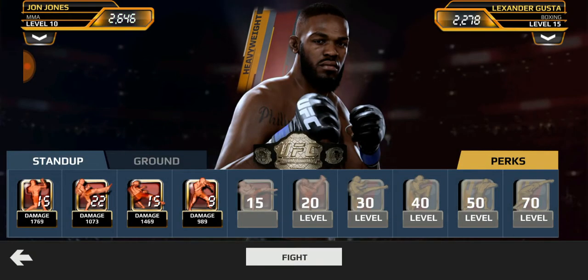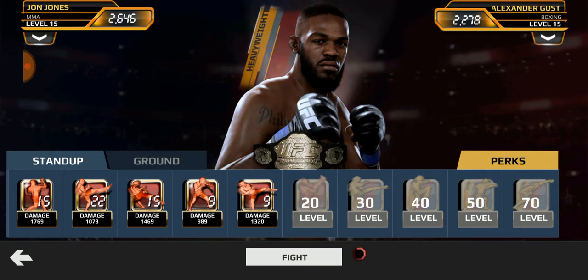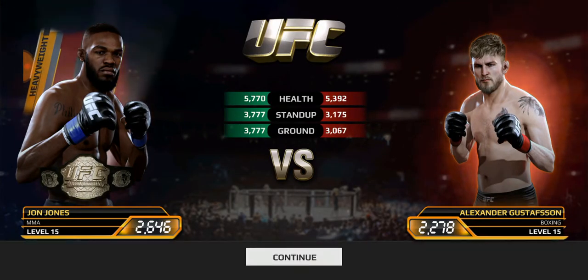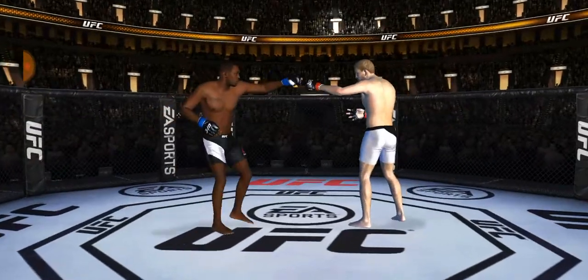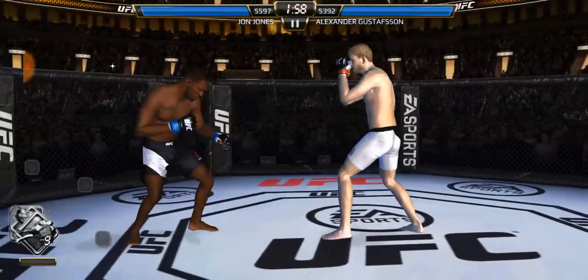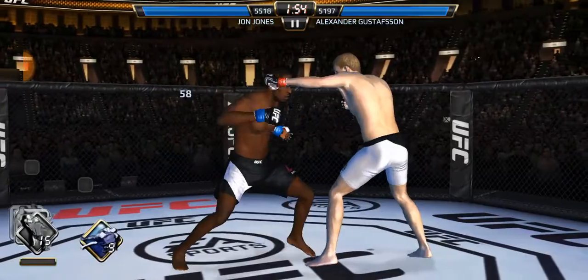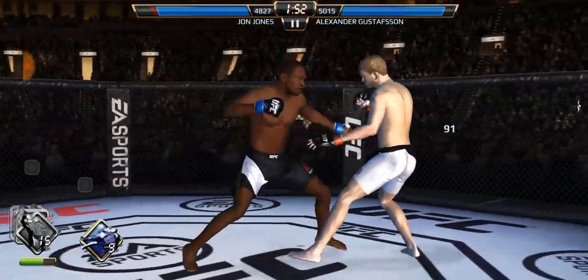Gustafsson — is this going to be the highlight of the first match or the rematch? As everybody knows, the rematch was not as close as the first one. I did give you the first match to Gustafsson though. Let's keep this standing and we'll compare it to the ground later.